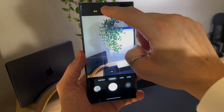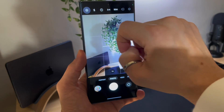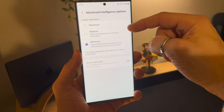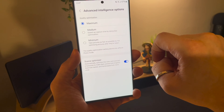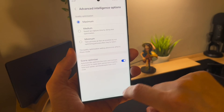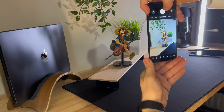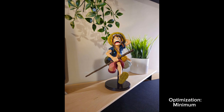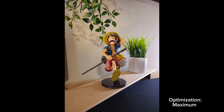If you set it to the minimum level, photos will be taken quickly, which is particularly useful for capturing moving subjects, but it might result in a slight reduction in photo quality. On the other hand, setting it to the maximum level may slightly slow down the shutter, but it will yield higher quality photos. You can also activate the scene optimization option, which allows the phone to enhance the color and contrast of your photos to make them even more beautiful and vibrant. These are particularly interesting features for those who want to make the most of the powerful cameras on the Samsung S23 Ultra without worrying about advanced settings or professional tricks.